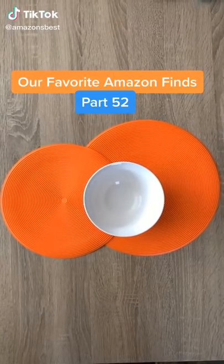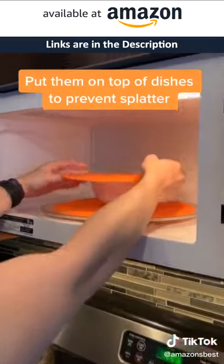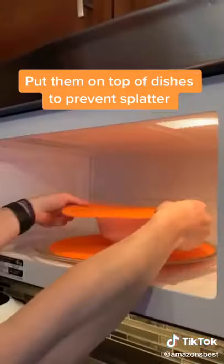Our favorite Amazon finds, part 52. These safe grabs come in a pack of two and are so useful in many different ways. We put them on top of dishes in the microwave or on the stove top to prevent splatter.